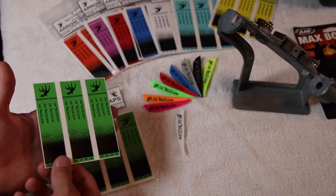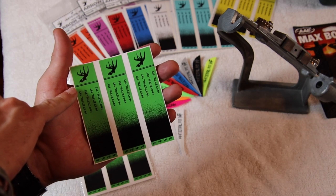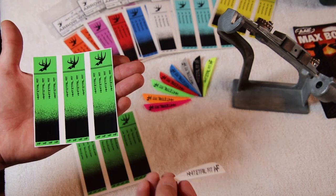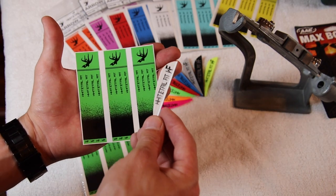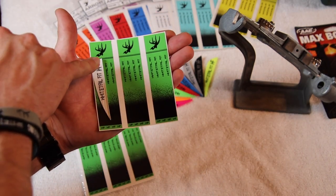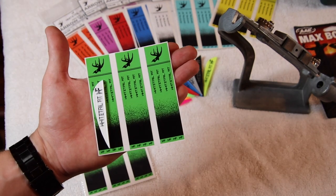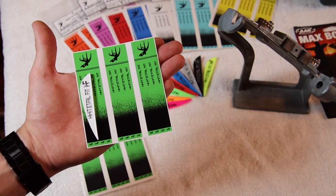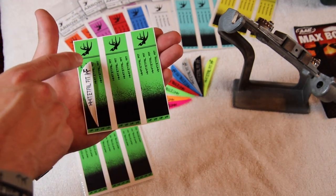The reason I named these the Whitetail Fit True Edge arrow wrap is that we've got a true edge indicator up top and a true edge indicator at the bottom where that black line is. When you're fletching with the AAE Hybrid 26 veins, if you place the back of the vein at the furthest back indicator, the back of your vein to the throat of the nock will be one and one-eighth inch. If you fletch to the furthest forward indicator — the bottom black line — you've placed the vein at an inch and three-eighths from the throat of the nock.